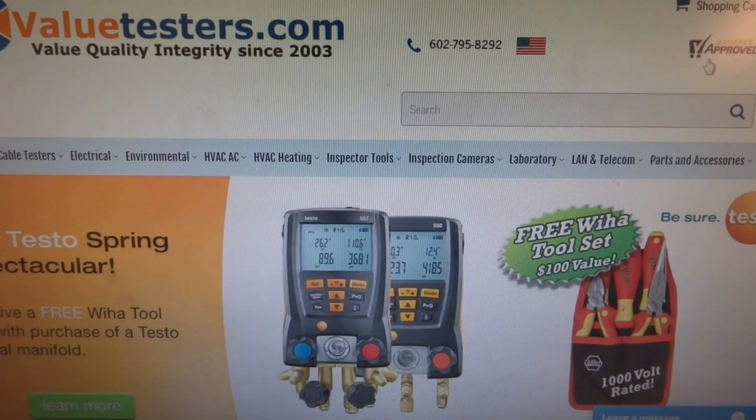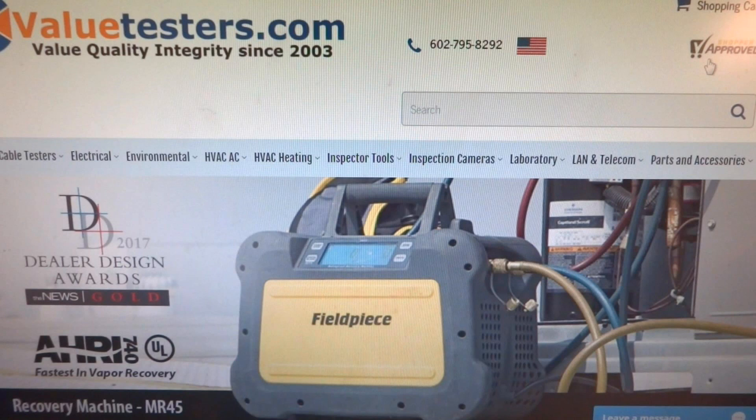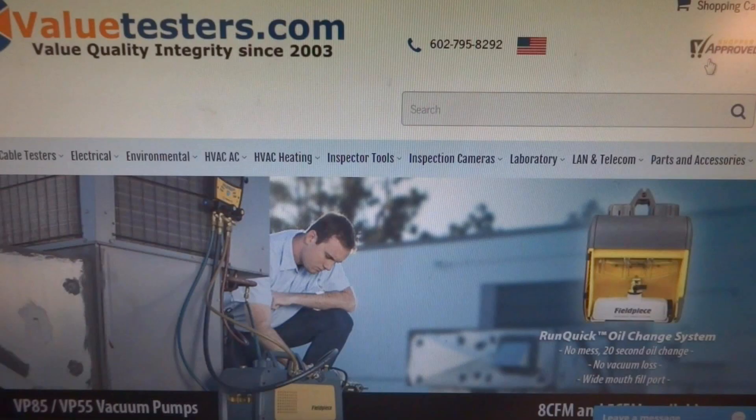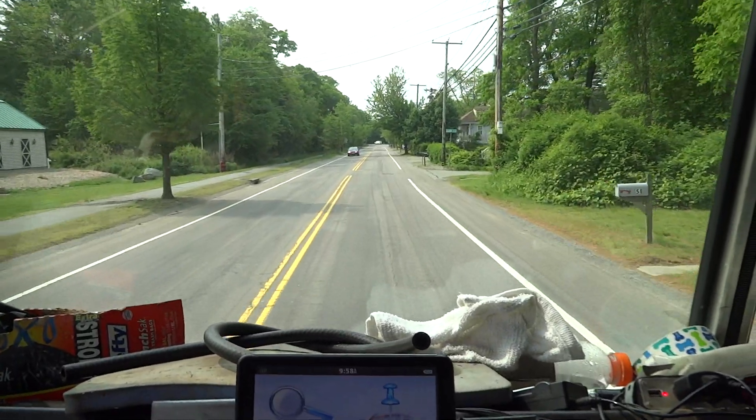This video is sponsored by Value Testers, where all prices are negotiable — the best online store for Fieldpiece, Baccarat, and Testo equipment. Special free two-day shipping available on selected seasonal products, link in the description below. All right guys, it's June 1st, 2019.